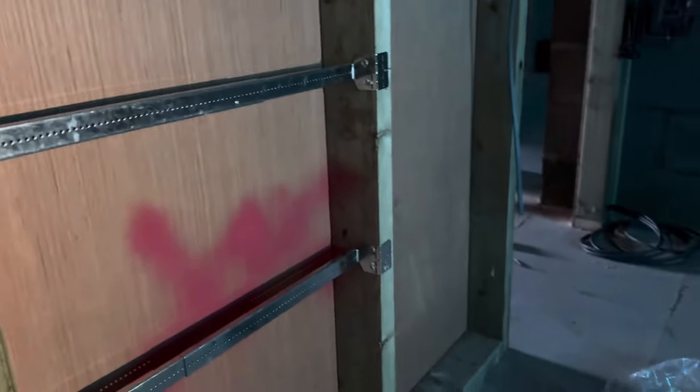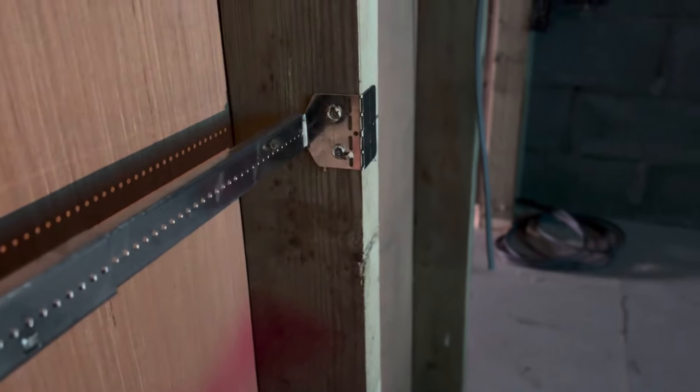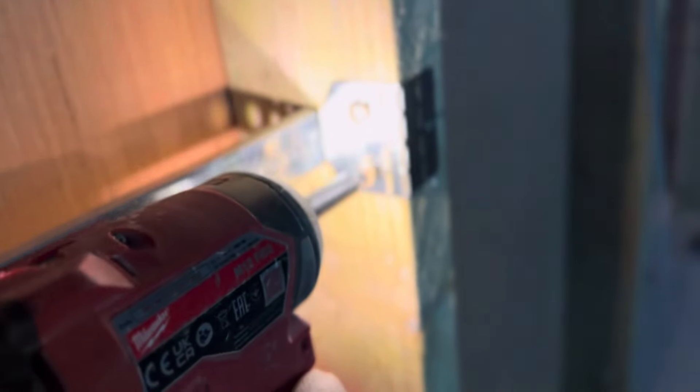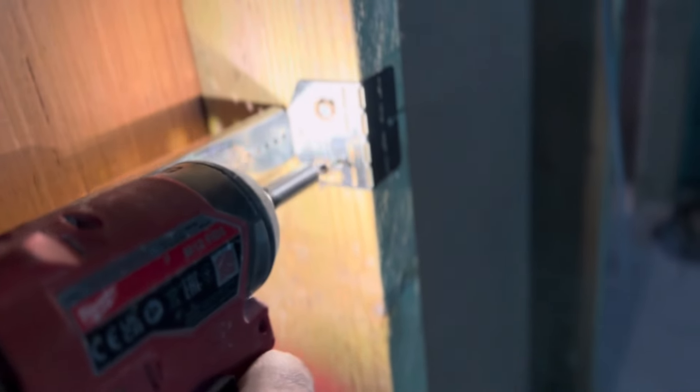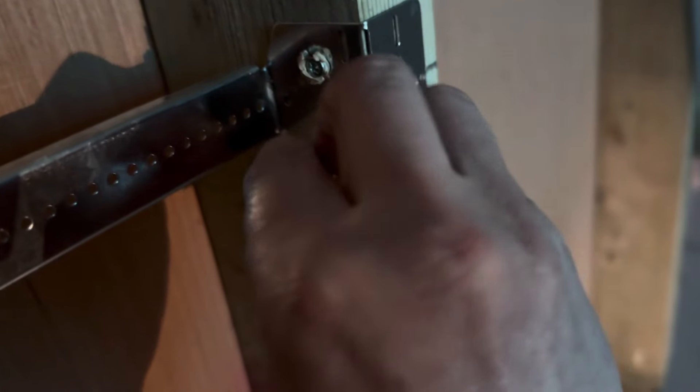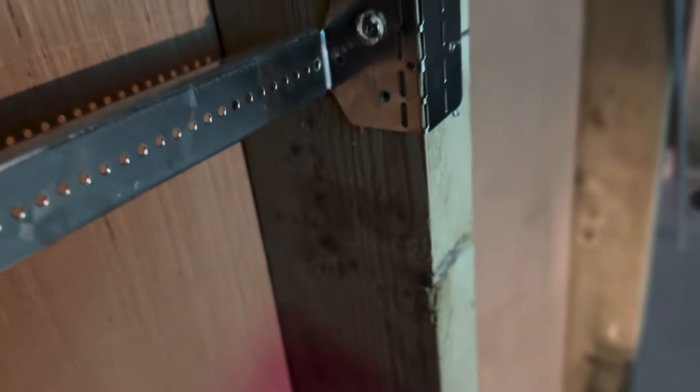We've just whacked on some caddy straps, got the laser up, and pinned these on really quickly — way quicker than just screwing normally. If you do put it in the wrong place, you can just literally unscrew these Spit fixings. I think that is actually brilliant.